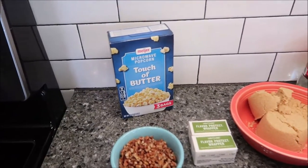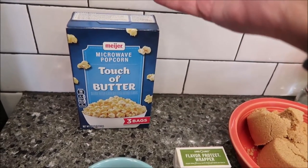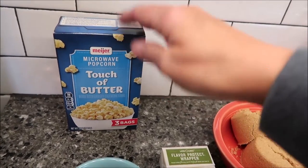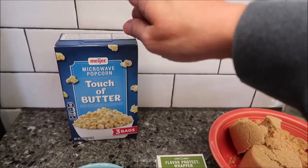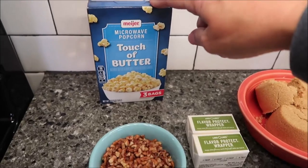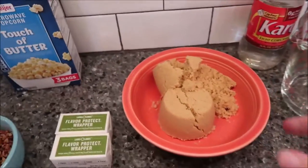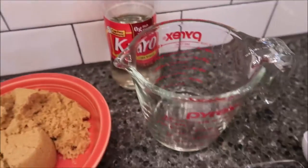You need three quarts of freshly popped popcorn — I bought the Jiffy brand touch of butter. You could get whatever you wanted; I tried to get one that doesn't have a lot of movie theater butter. This just has a touch of butter, and we're going to pop one bag in the microwave so it's fresh. You also need a half cup of chopped pecans and a half cup of butter or margarine — that's basically one stick.